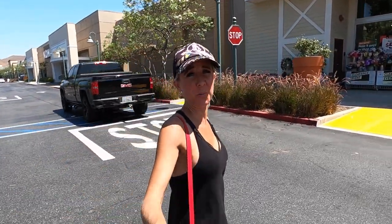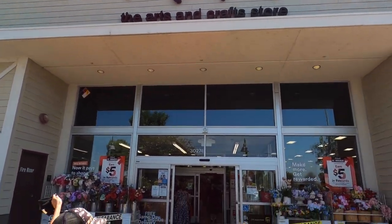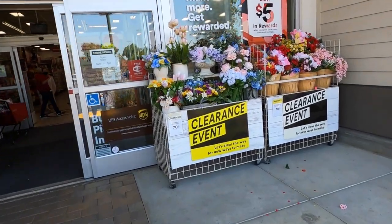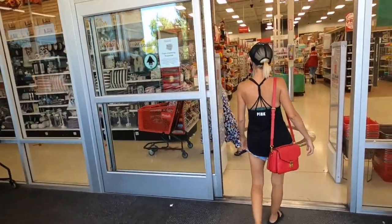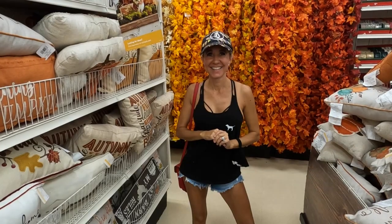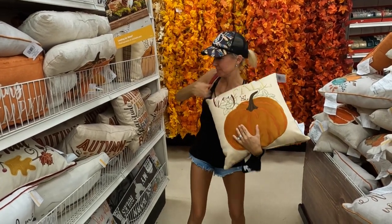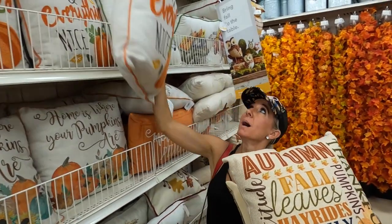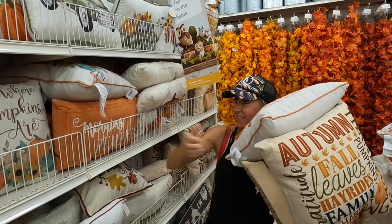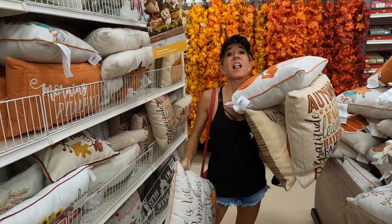We've come to Michael's first to find what we can find. There's a clearance event! We found these amazing fall pillows — hay, fall, autumn, fall leaves, and other stuff. 'Pumpkin Spice and Everything Nice' — how cute is that! And 'Home is Where Your Pumpkins Are.' This was such a good stop. I'm glad we came here, let's go pay for them.